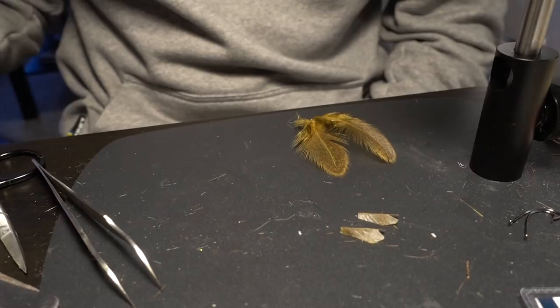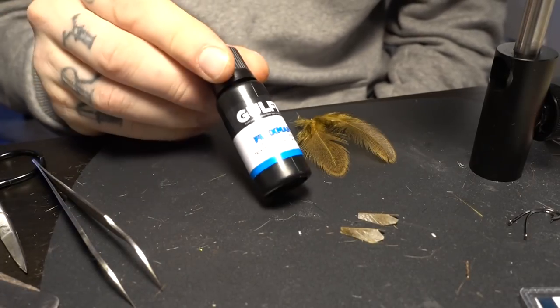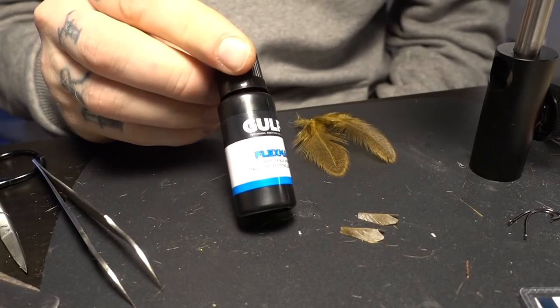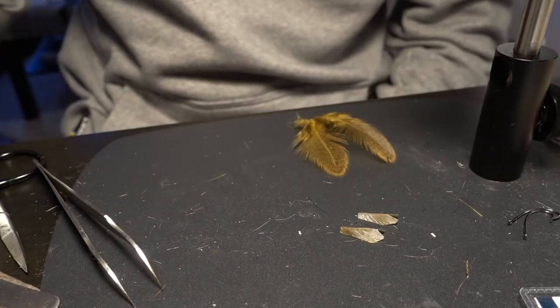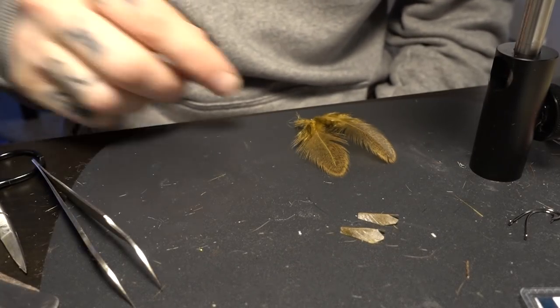Then you need tape, and also some flexible UV glue. This is GULF Flexman — very flexible. And that's about it.